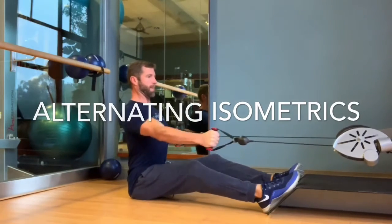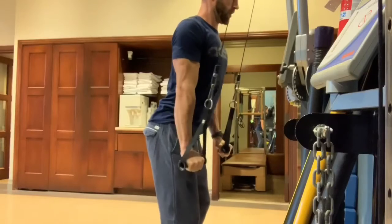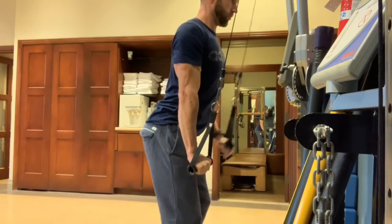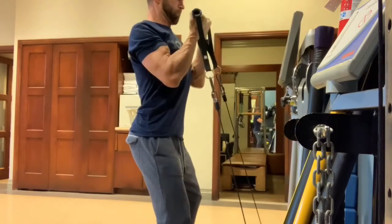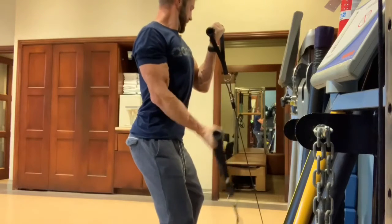Alternating isometrics — one of my favorite ways to connect to your muscles. Here's a seated row with alternating isometric triceps. You hold a contraction while you move through the range of motion on the other side. Alternating biceps can really dig in deep — I like to give a little extra attention to the holding side whenever I do these.